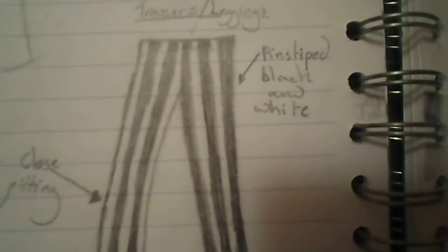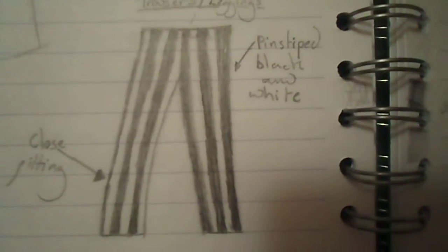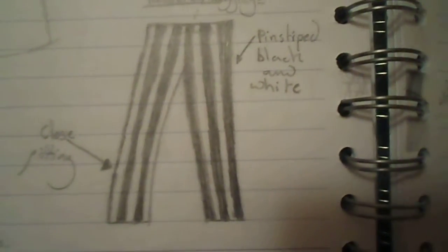The next item of clothing are the trousers slash leggings. Here they are. They are close fitting, which is why they are slightly like leggings. They are pin striped black and white and are full length.